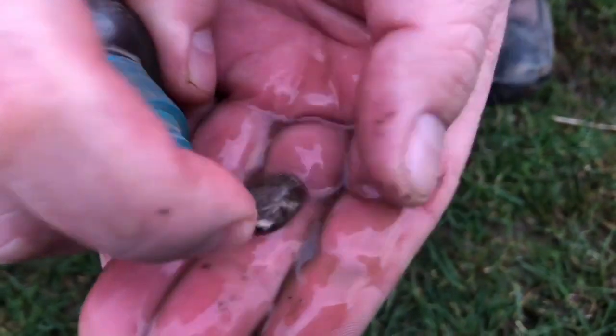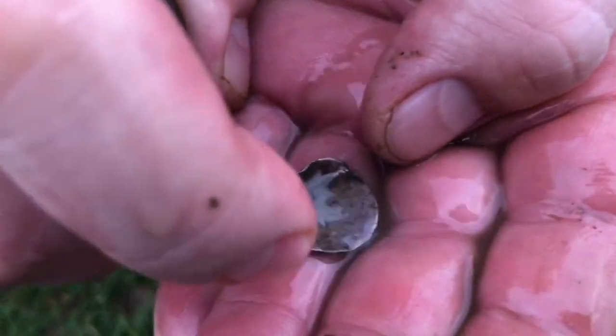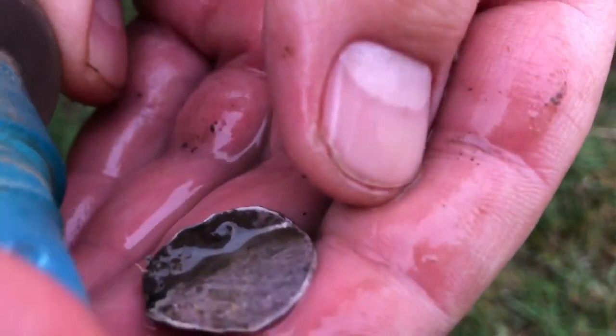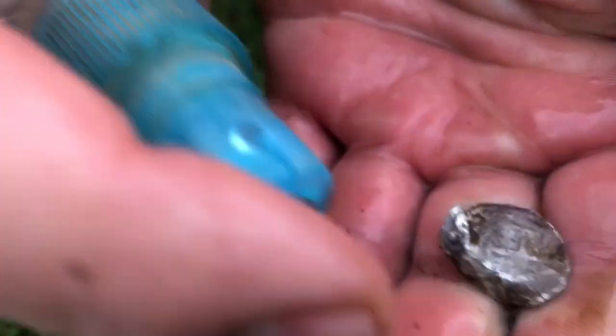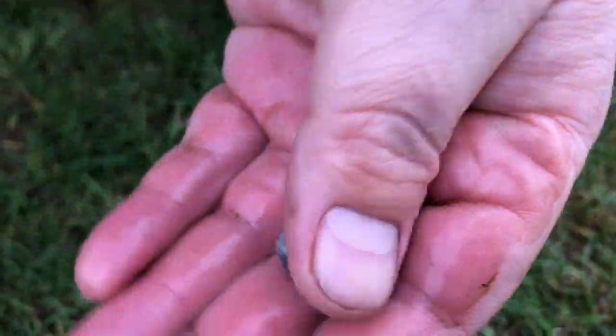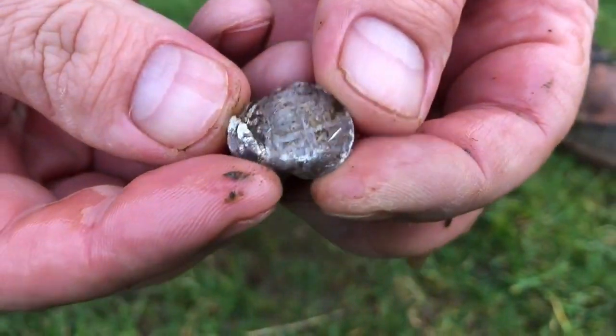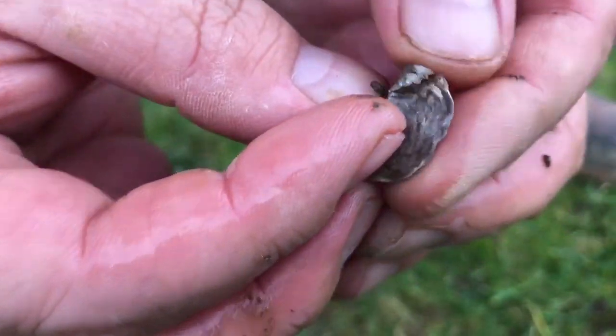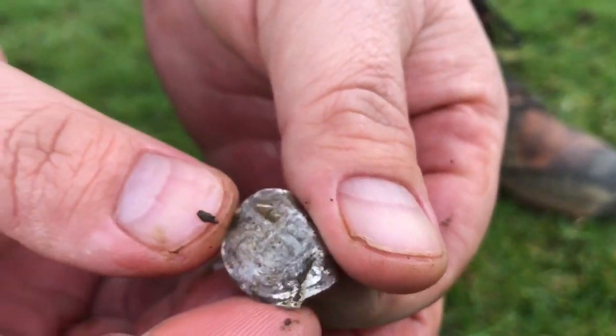Oh lovely — it's like a cross on it! Imagine if it's not actually a hammered and we got trolled. Yeah, that's like a cross. I do not recognize that at all. I'll have to clean it later — we'll definitely give it a clean later.